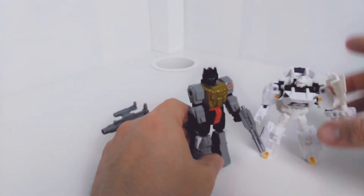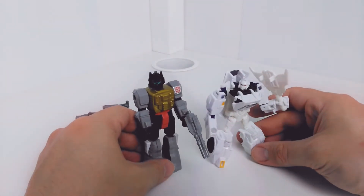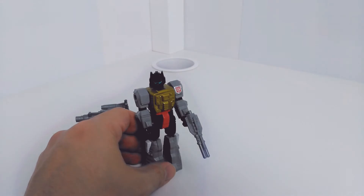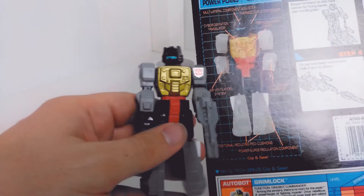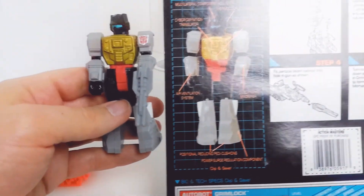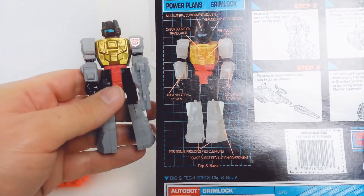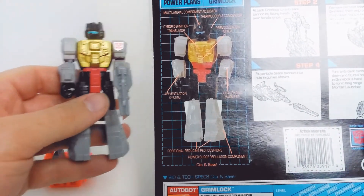Here's a Legends class figure. So these are the Legends class figures, and he's about the same size as those. And here he is with his kind of tech specs card and everything else like that. You can see a little bit of difference to how he ended up, but actually quite close to it. The main thing is he changed these black bits on either side — that's the main change.